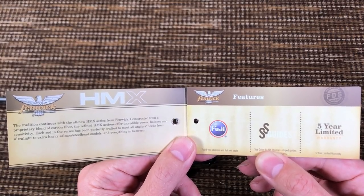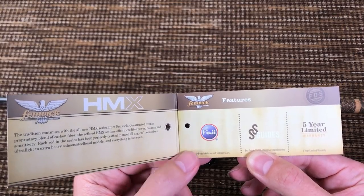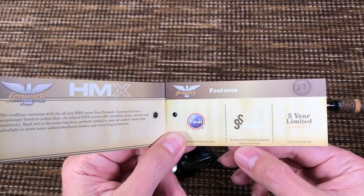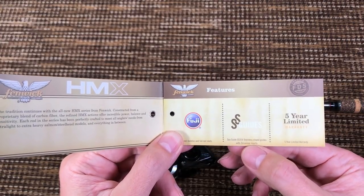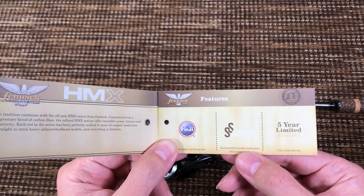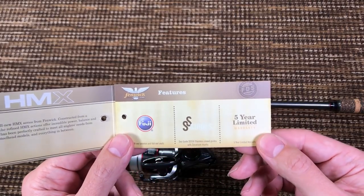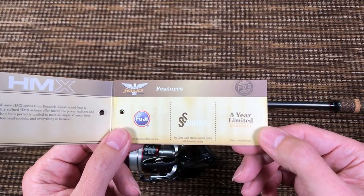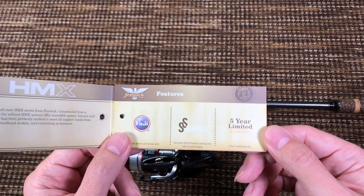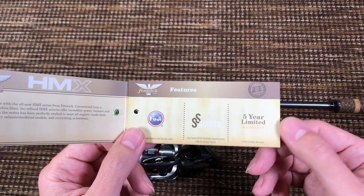This is what we're reviewing today, guys — the Fenwick HMX. Fuji reel seat, Fuji guides, sloped guides with zirconium inserts. Zirconium inserts are expensive. This is a $70 rod, so that's a good feature on a rod of this caliber. And look at what else is included for $70 — five year warranty. This is like a St. Croix rod. That's a pretty good deal.